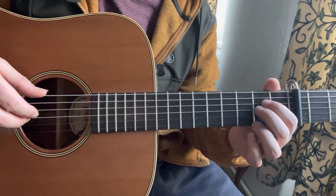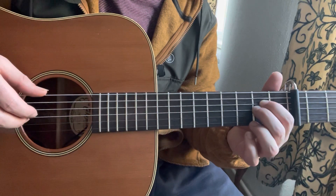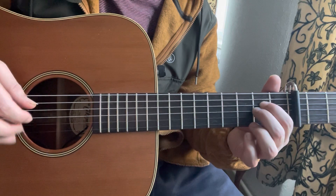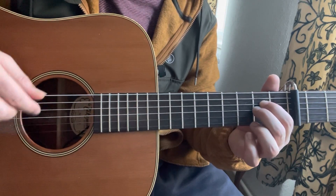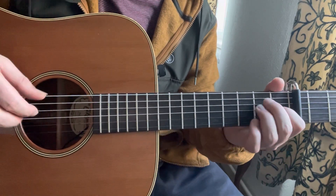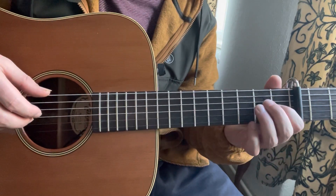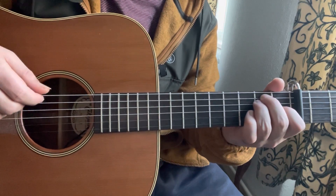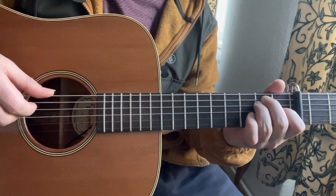Then I play 2nd fret of the G, then 2nd fret of the D, then open thin E. Then I play 2nd fret of the D, then 2nd fret of the A, then 2nd fret of the G and open E together. Then 2nd fret of the D, then 2nd fret of the A. And open E is the last note.